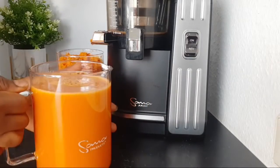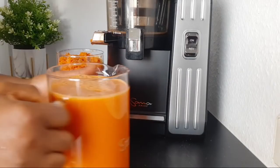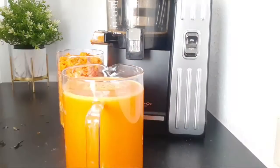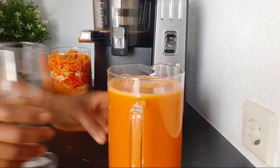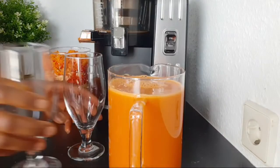This cup is huge — believe me, it's very, very huge. So I'm going to be sharing the drink with everybody in my family.